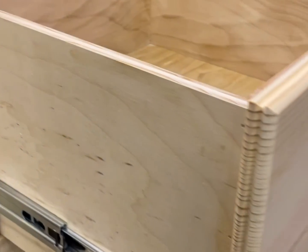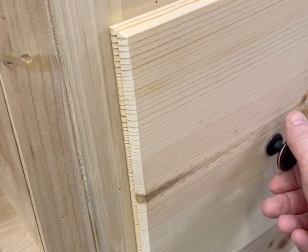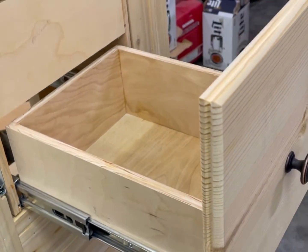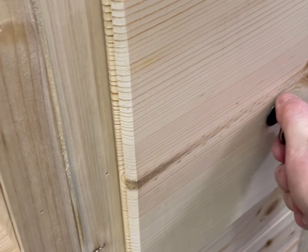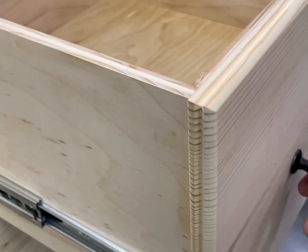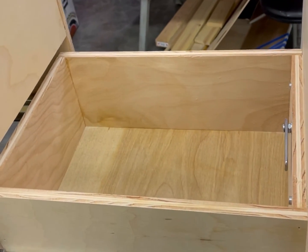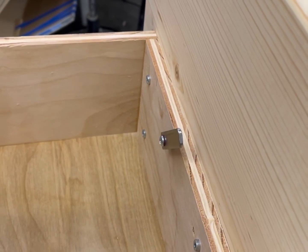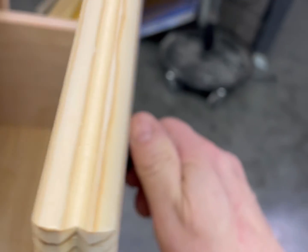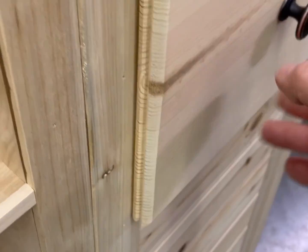I'd seen something someone posted on Facebook that had a kind of similar idea. I just saved that video the guy had put on there — there were no instructions or plans on how to do it. I just knew what size hole I had to make it fit in and went to town and made it up. Took some planning and figuring, but it turned out really nice.